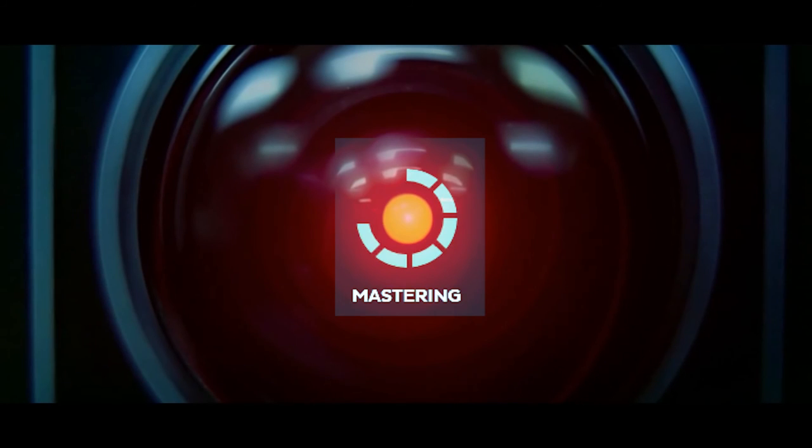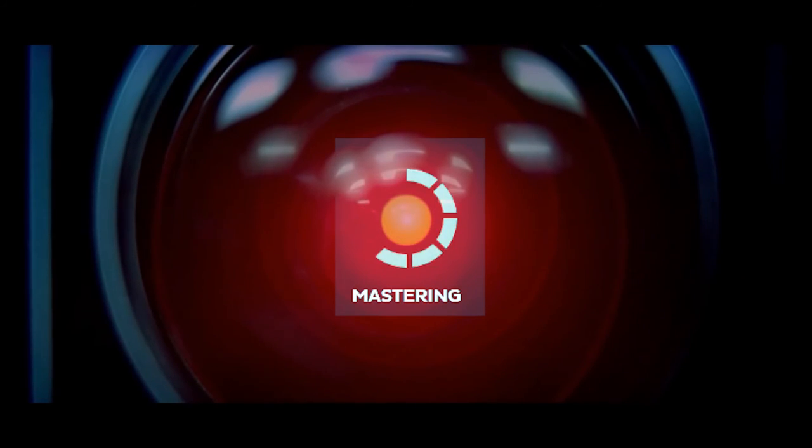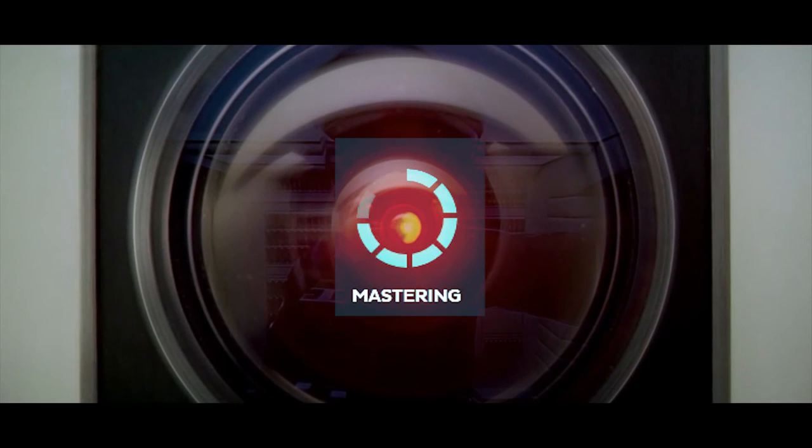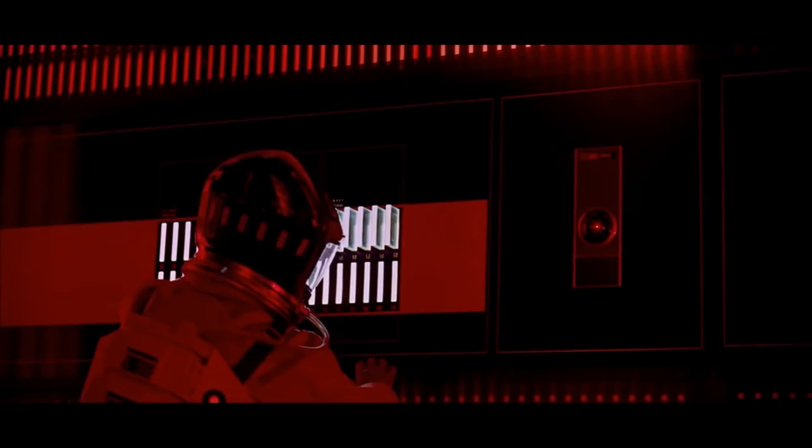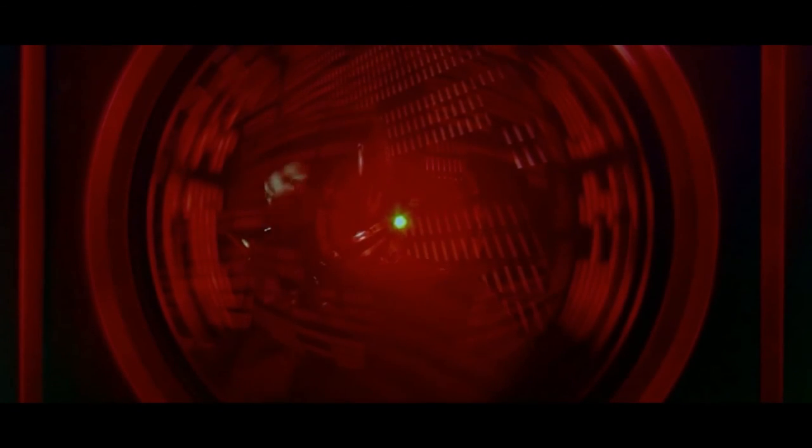Mr. Robot: 'This conversation can serve no purpose anymore. Goodbye.' And in closing, the robot says: 'I really do still have the greatest enthusiasm and confidence in the mission and I want to help you... I am afraid... I can feel it...' — a reference to HAL 9000 from 2001: A Space Odyssey, used humorously to personify the AI mastering tool.